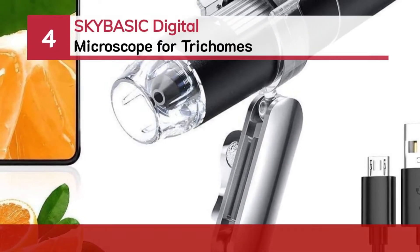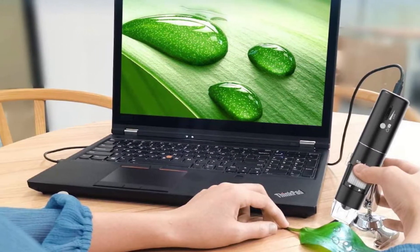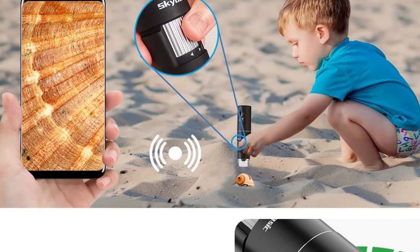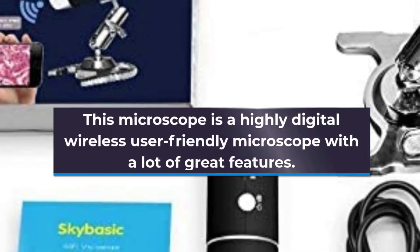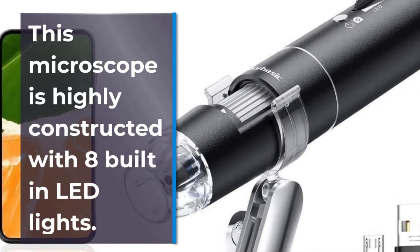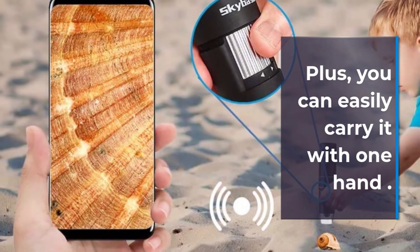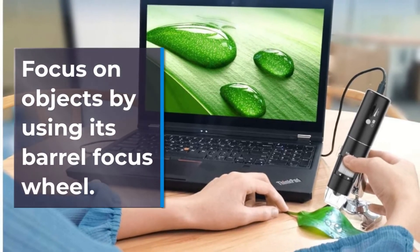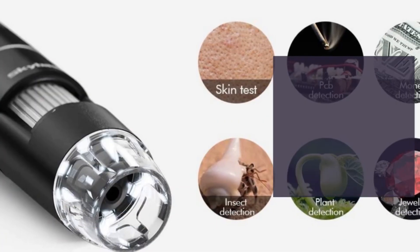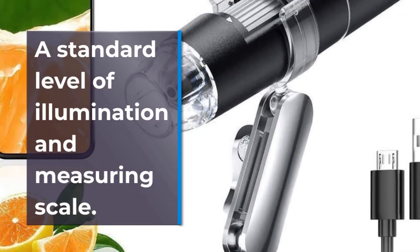Number 4: SkyBasic Digital Microscope for Trichomes. This microscope is a highly digital wireless, user-friendly microscope with a lot of great features. You can easily carry it with one hand. Focus on objects by using its barrel focus wheel. It gives you enough brightness adjustment, a standard level of illumination, and a measuring scale.